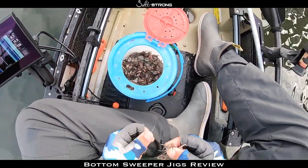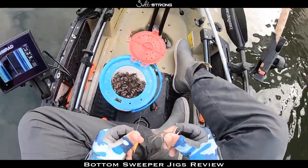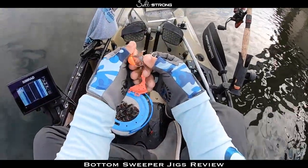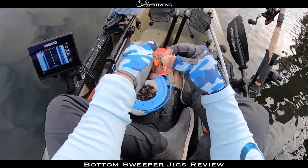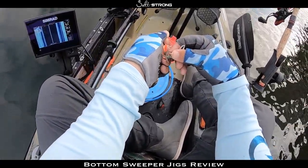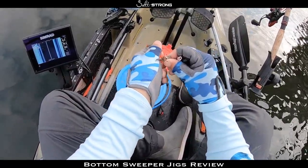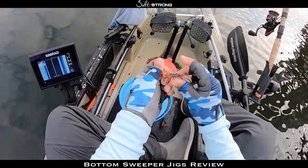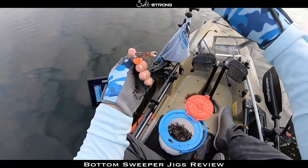Let me show you just how I'm rigging these crabs quickly. I actually went out and caught these yesterday. What I'm doing is going through the bottom of the crab and out through the top, trying to keep the claw on — because it almost acts like an attractor for the fish, a little visual aid for them.